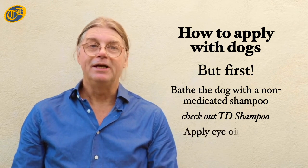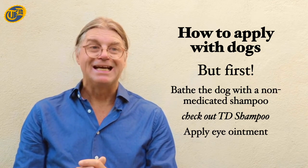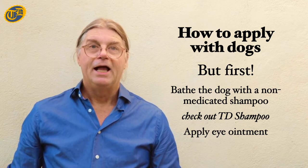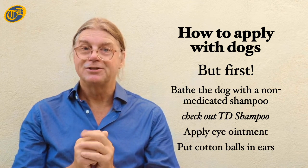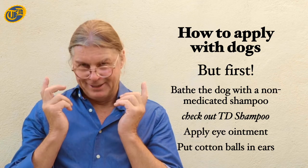Next, you need to apply an eye ointment to the dog's eyes. This is to prevent the DT Amitraz 20% solution from getting in contact with the eyes, as it is a strong irritant. After that, fill each of the dog's ears with a cotton ball to prevent the DT Amitraz 20% solution from entering the ears, as it is an irritant.